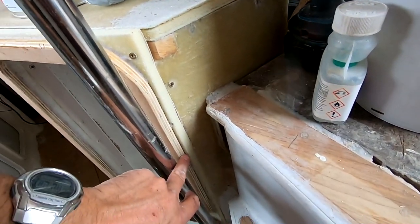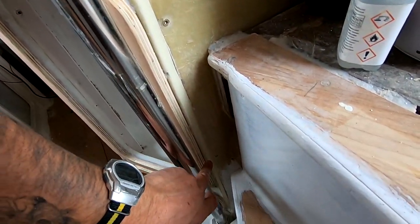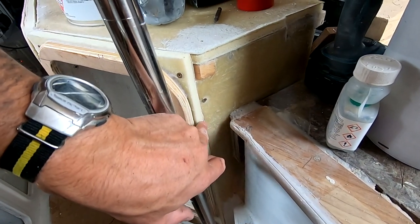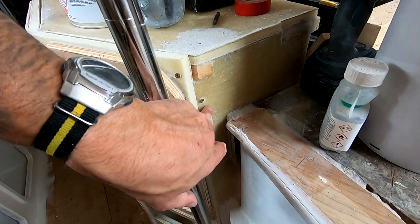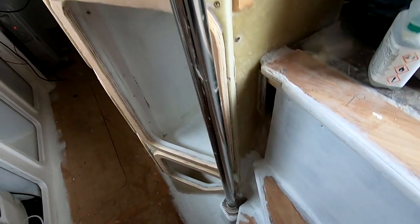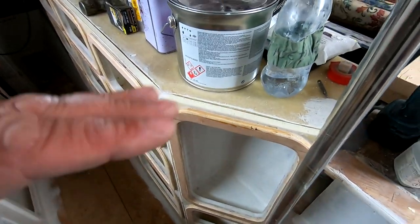Down here could be a bit of an issue with access getting to it. I'm not sure what I'm going to do there exactly yet — it's a future problem. I might have to dig this out and put just a little kick in or something, like a little angle. But we'll see, that's a later problem. I'll show you what I've done outside.